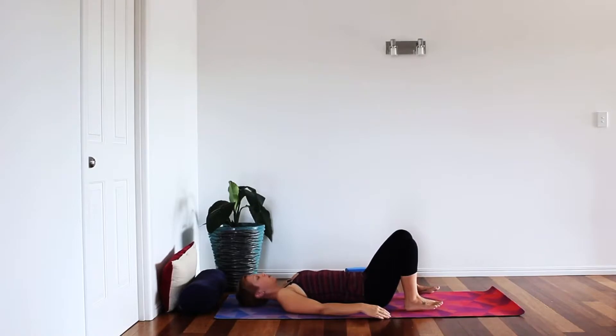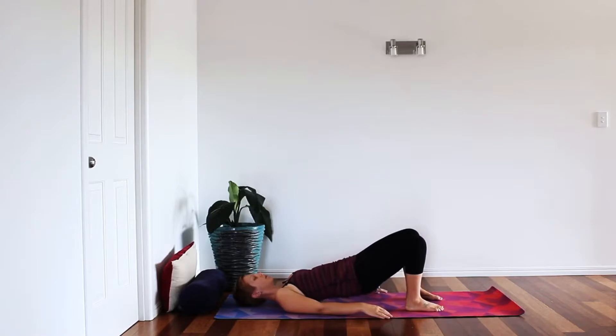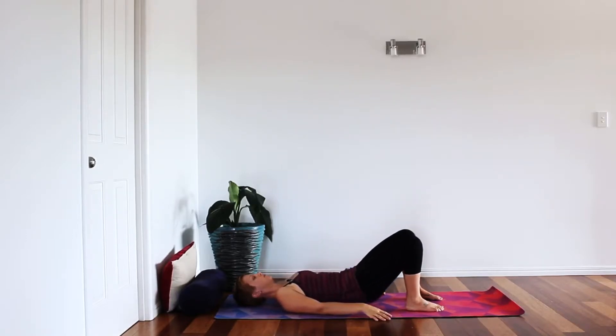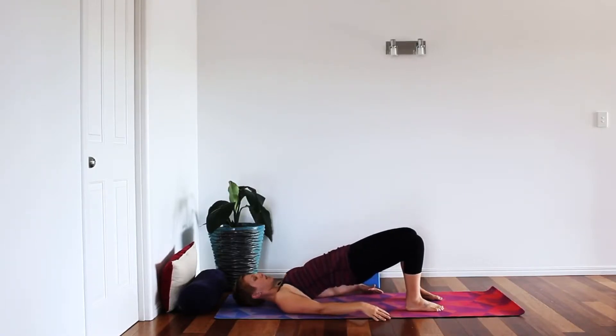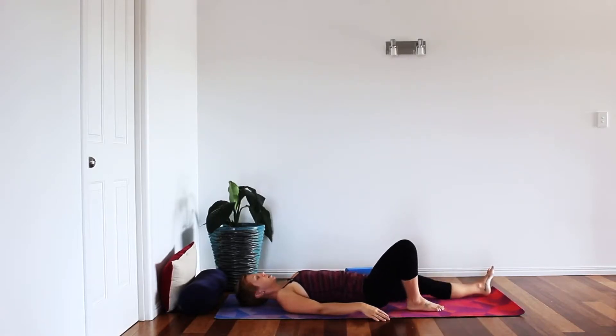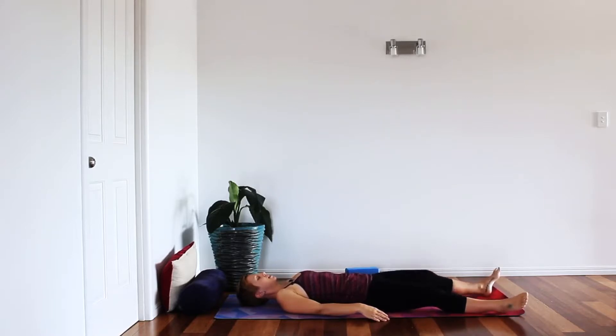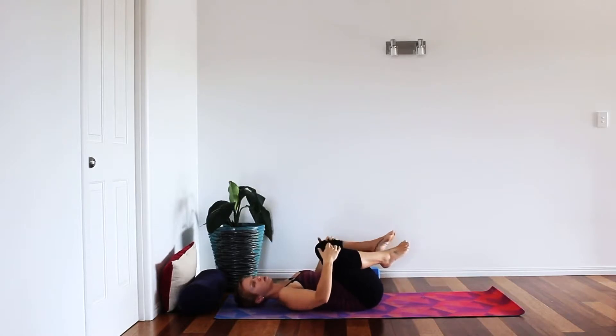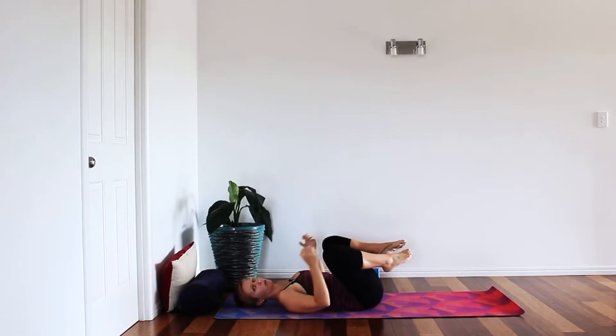Release the block. Now coming into bridge without the block, using our own awareness to keep the inner thighs contracting. As you inhale keep the pelvic floor relaxed and roll up, then as you exhale contract and draw all the way back down — noticing how it feels different. This time we're going to hold the contraction: inhale, lift up, contract the pelvic floor and core, draw those knees in, keep contracting — exhale, lower down. Keep the contraction of the pelvic floor, keep the core engaged. Release the pelvic floor — then take the feet wide, give the legs a little shake, really releasing through this area.